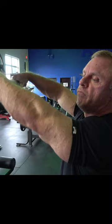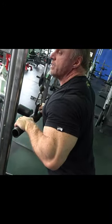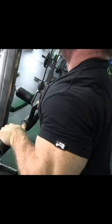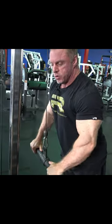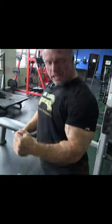Just a couple form tips: when I do this I'm letting my wrist come all the way up — I'm not stopping here, I'm letting my wrist come all the way up. So don't cut your reps short, let it come all the way up and stretch. Try to pin your elbows right against your side.